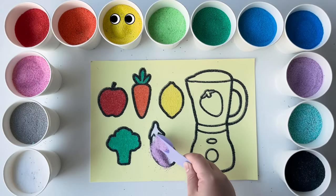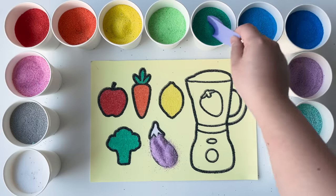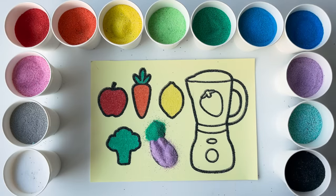Coloring a purple eggplant in the sand is cool. Do you like eggplants? In some places they call it aubergine.